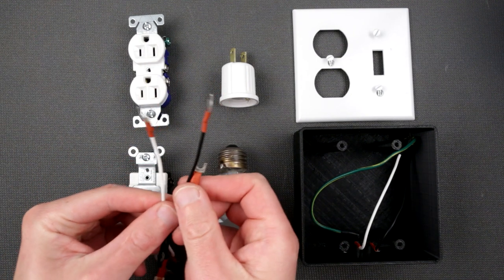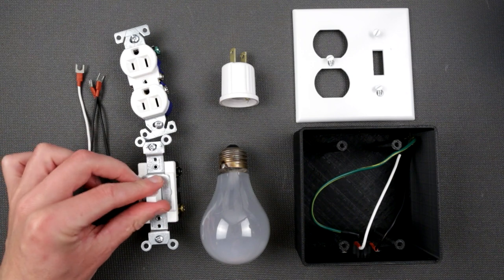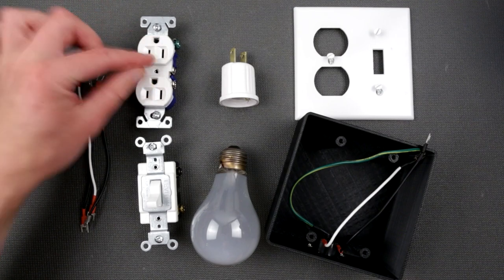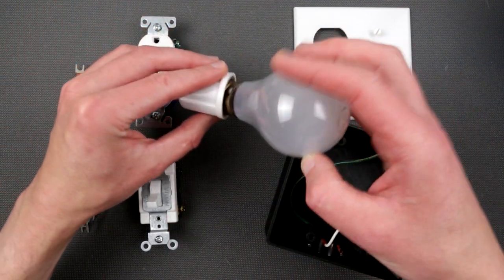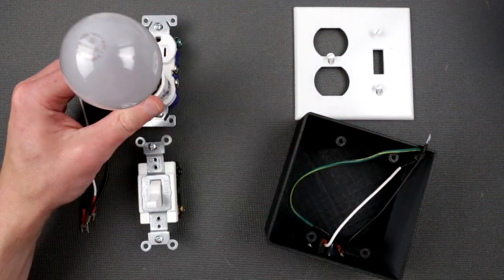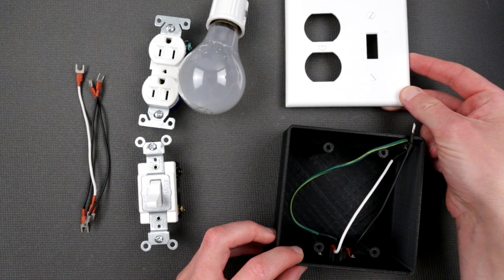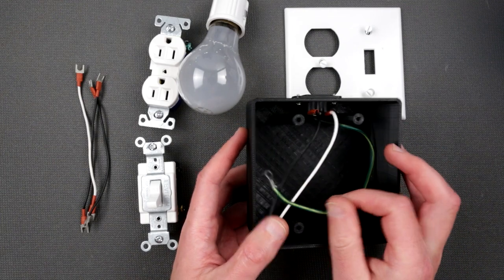To physically build it we need several things: wires terminated with spade connectors, a double-pole switch — though you can use a single-pole switch on just the live wire. We have two outlets: one for the lamp and one for the device under test. We also have a lamp holder for the light bulb. We need a faceplate to keep everything nice and tidy — a standard one you can buy anywhere off the shelf.